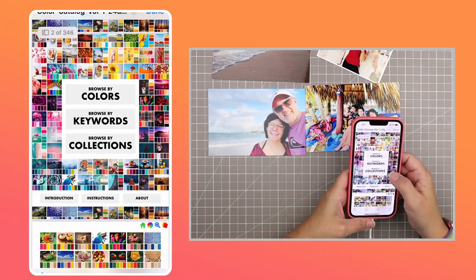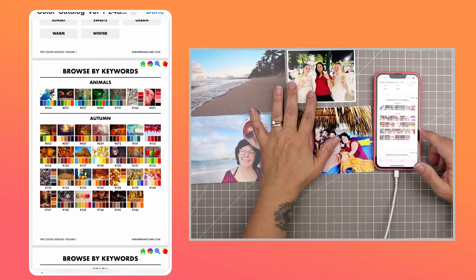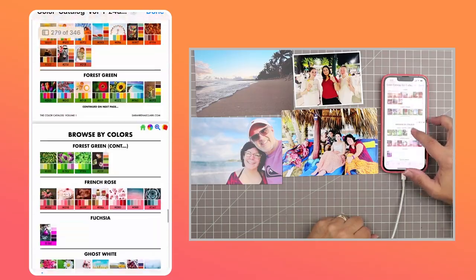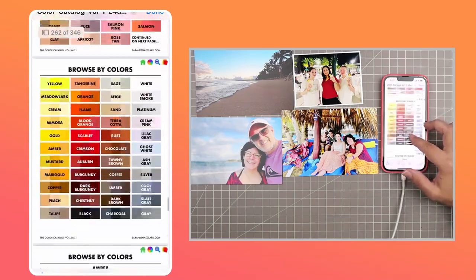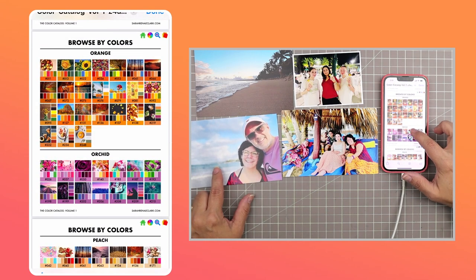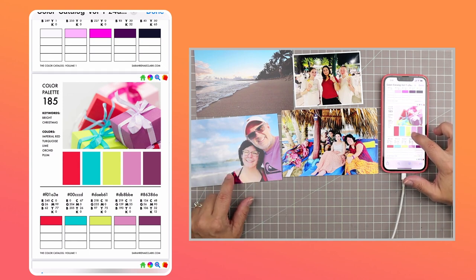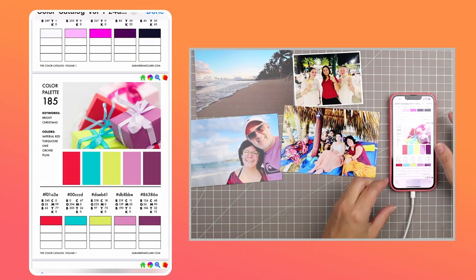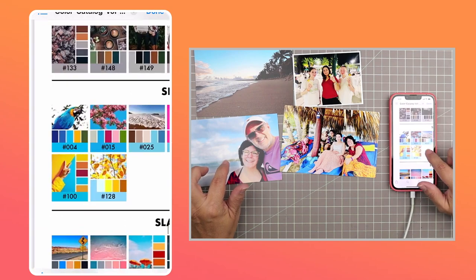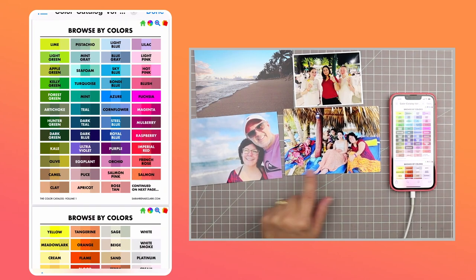I'm starting with my phone here to access the color catalog — I'm starting with volume one. It's an interactive PDF, and once you access it you can browse by keywords. I wasn't using it quite right on this particular day — I've learned more about how to navigate it since then, and I think I'll do a video showing exactly how to use it in more detail. For now I'm basically looking through the keywords, and I found this color combination. I'm looking at sky blue as an option because the sky is pretty blue in the photo.